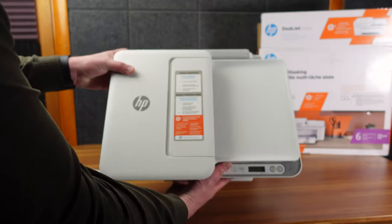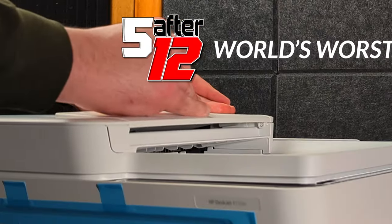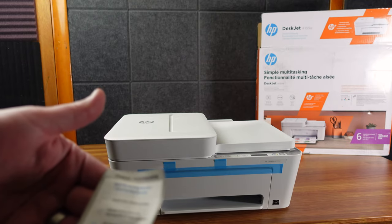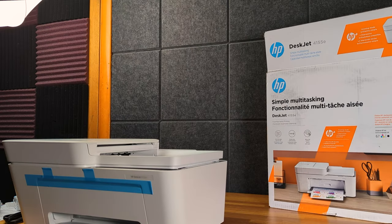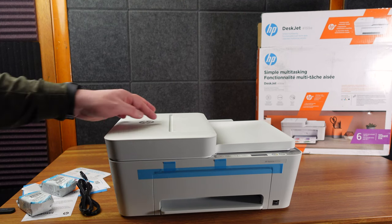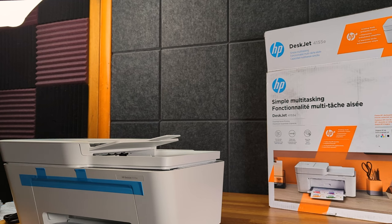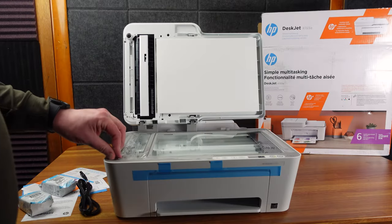Up here it says 'simple multitasking' — a little sticker, should come right off. Simple setup, simple printing. The reason I bought this one is obviously I need a printer, but my other HP printer, while it was a pain to set up, once it was set up I never had any problems printing off it. It always just immediately worked. I currently have an old Canon printer that is basically just a scanner at this point because it's always a pain to get to print.